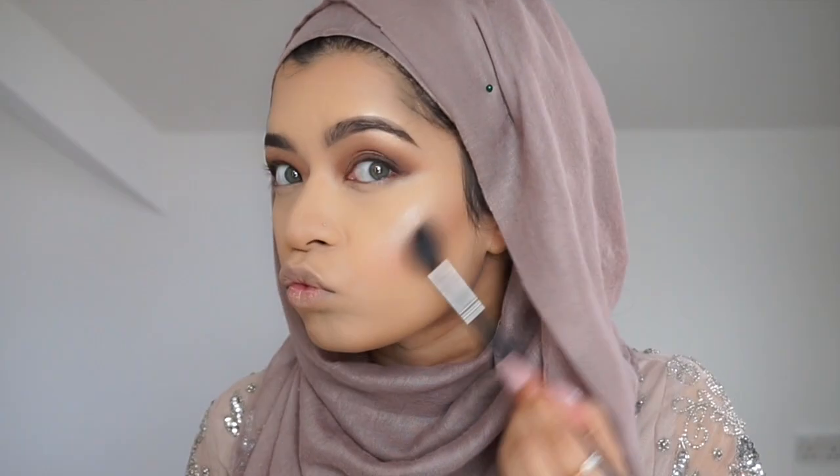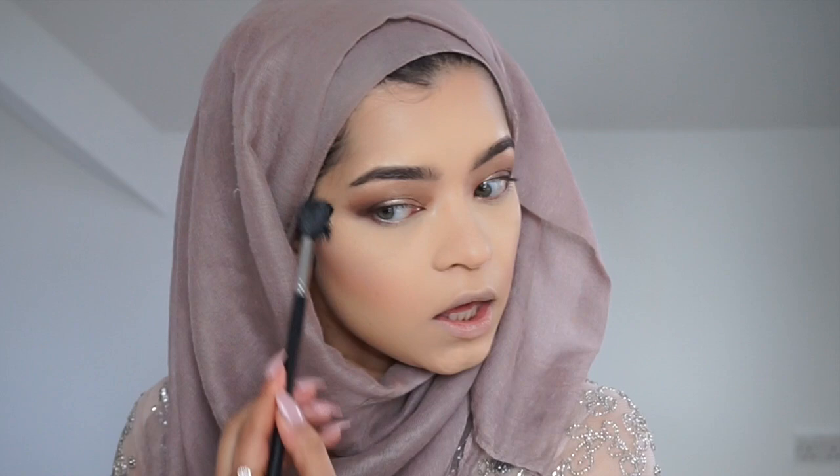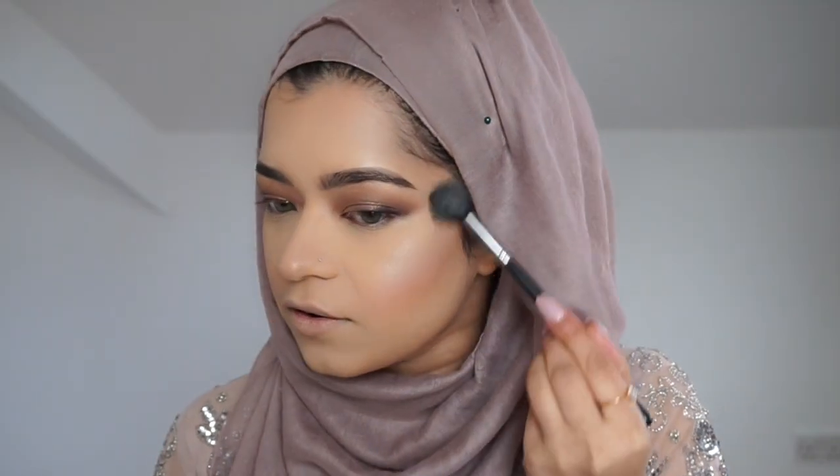For the highlighter, I'm going to use two. The first highlight is the new MAC Boutlin. And the other — my favourite — is the Laura Mercier in Candlelight.